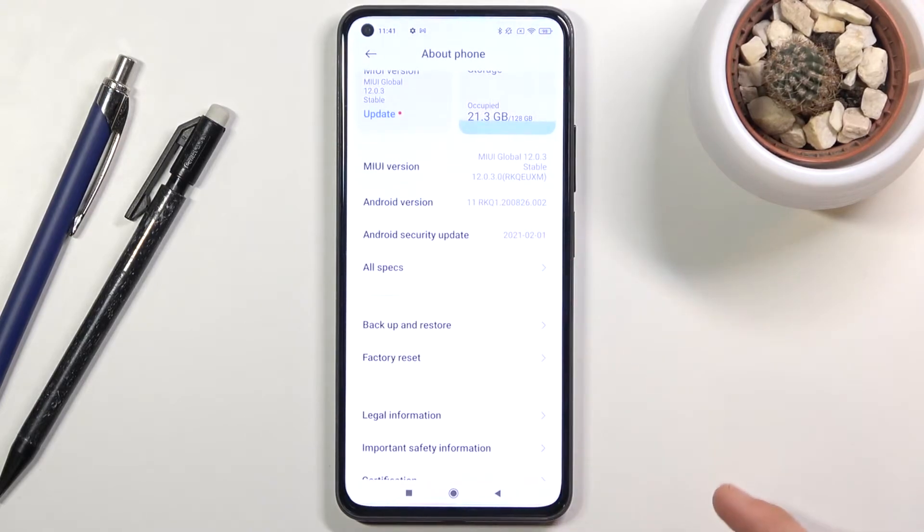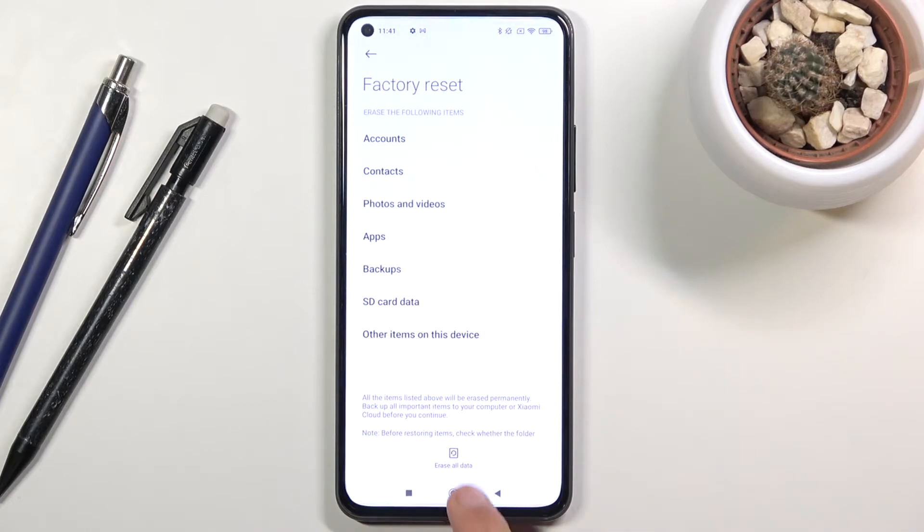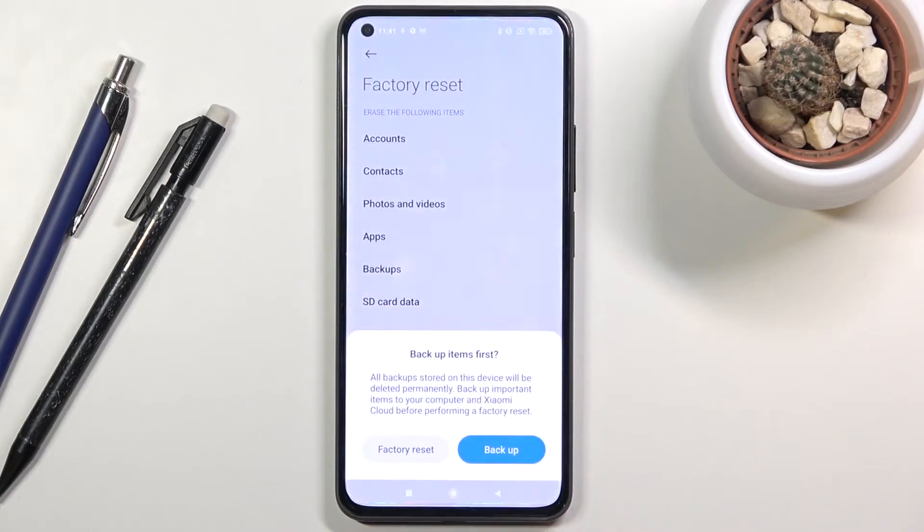Then go down and you'll find factory reset options, so tap on it — erase all data. Here it will give you a message that performing this will basically remove everything from your phone, so if there is anything you would like to keep, you might want to back it up beforehand, otherwise it will be lost permanently.